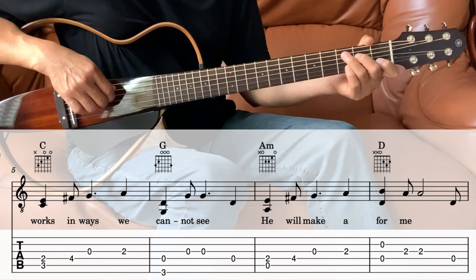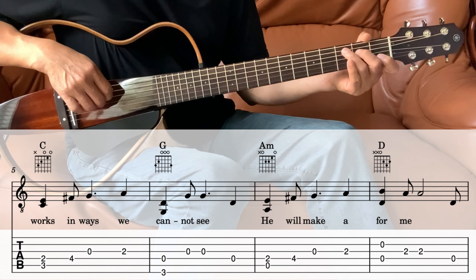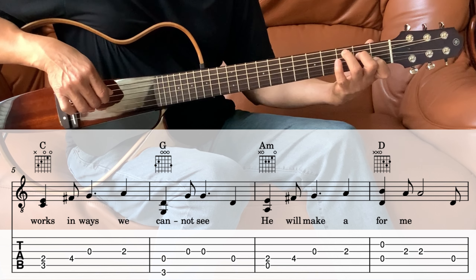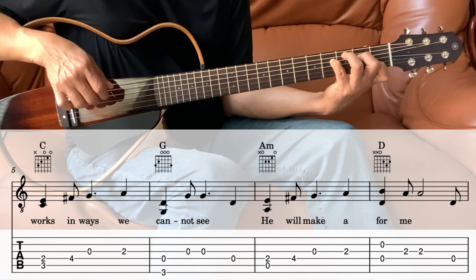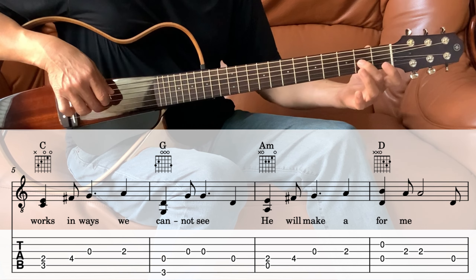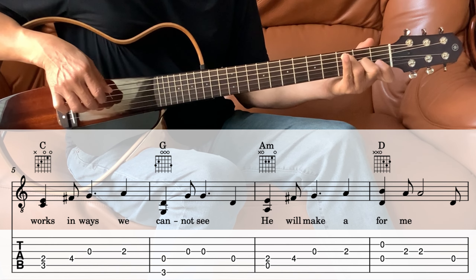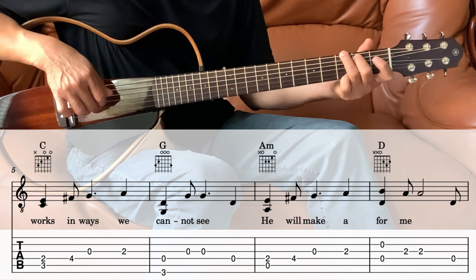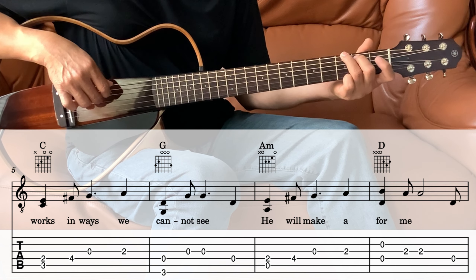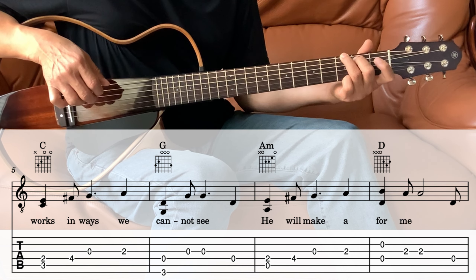Then next we go into the C. It's almost the same as before — the C part: 4th and 5th string together, then that pinky moves to the 4th fret again on the 4th string, then the 3rd string open, and this time 3rd string on the 2nd fret. Then the 6th string and the 4th string together, and then the 3rd string twice, and then the 4th string once.